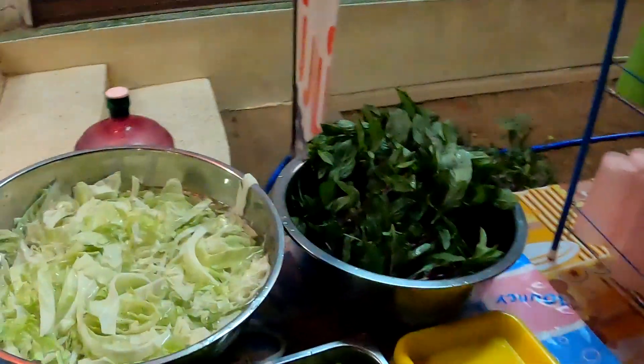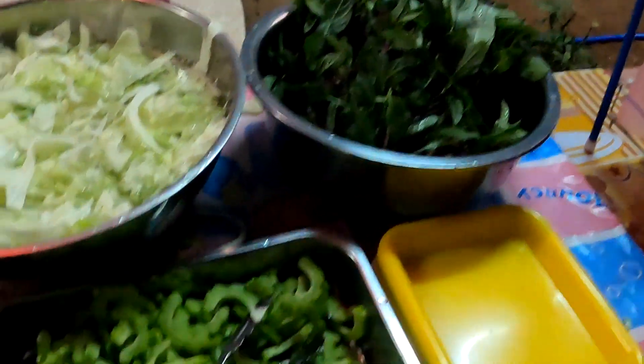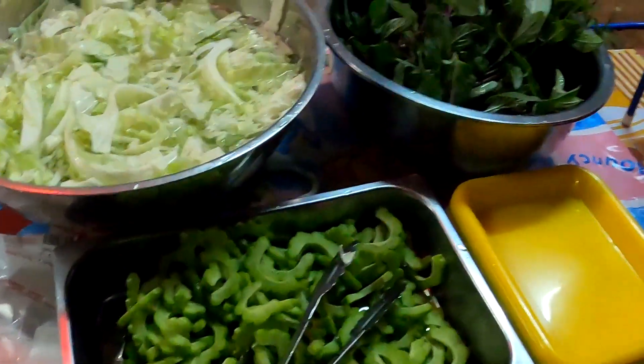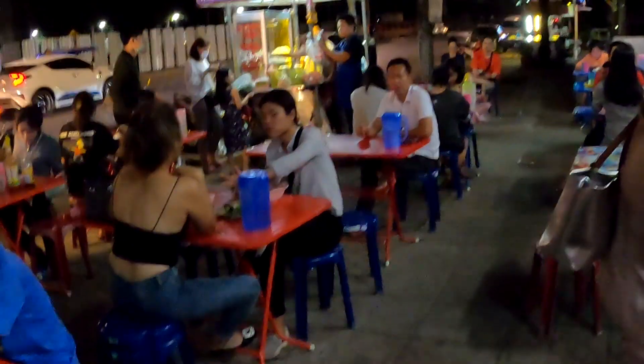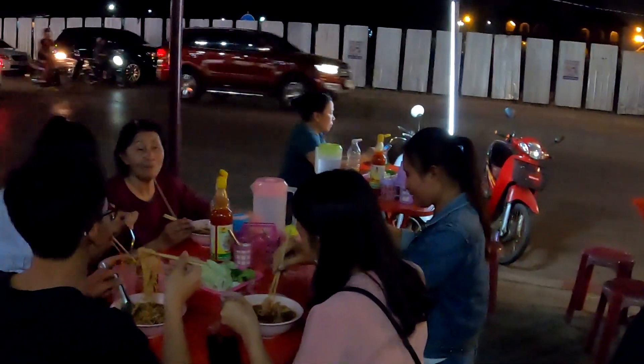Okay, so here's where you can help yourself to your own salad — lettuce, I don't know what they all are, and maybe cucumber but maybe not — and then you get your own drink, help yourself to your own ice, and then go back to your table where there's water for you. And as you can see here, it's been really, really busy — we had to wait for a table because it's so popular.